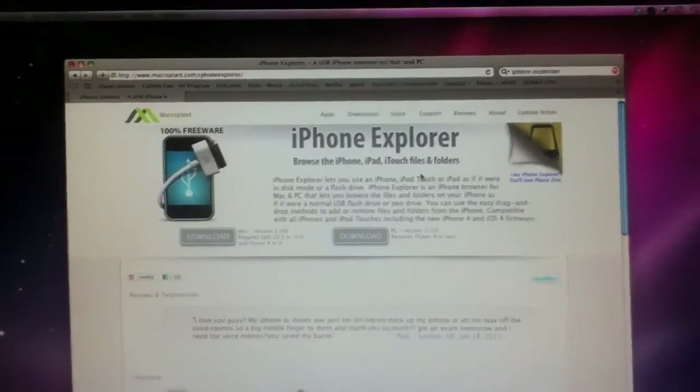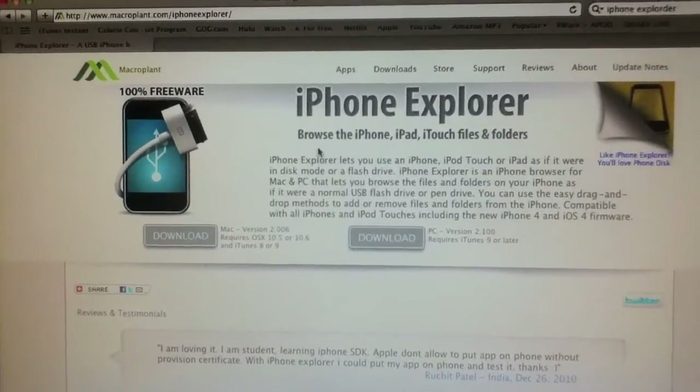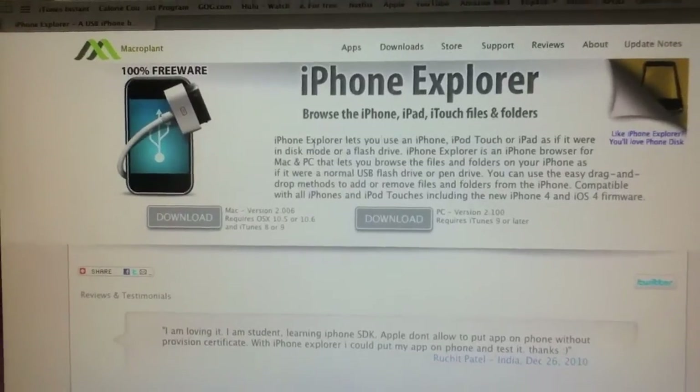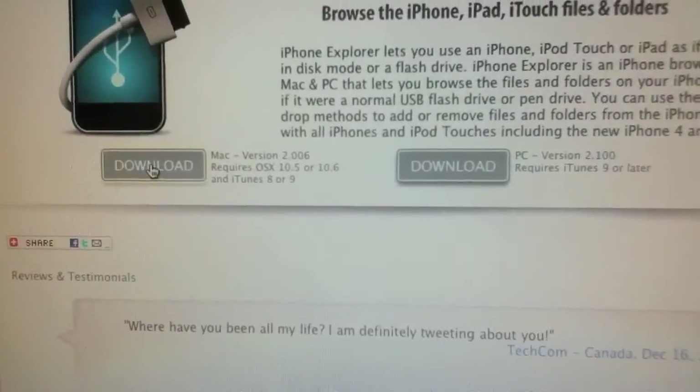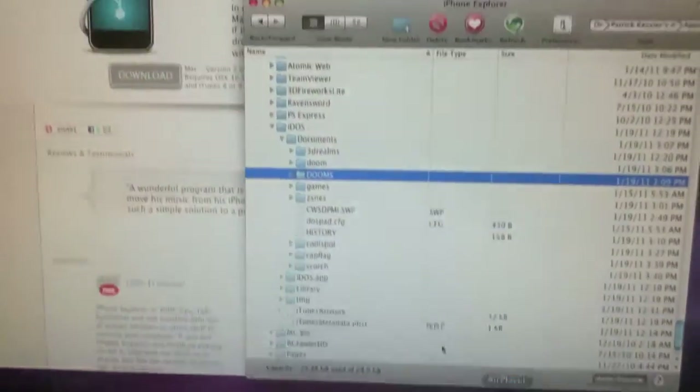The second thing you're going to need is iPhone Explorer, so you can browse the file system of your device. They have downloads for both Mac and PC. I have already downloaded the Mac version.